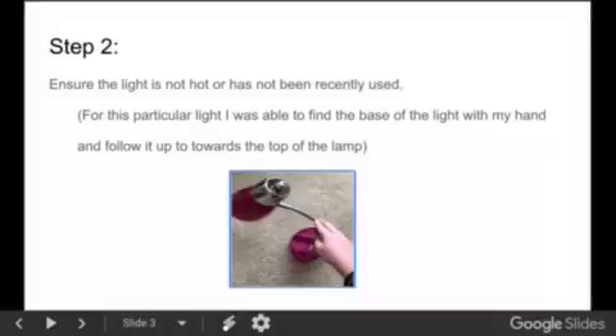Step 2: Ensure the light is not hot or has not been recently used. For this particular light, I was able to find the base of the light with my hand and follow it up towards the top of the lamp.